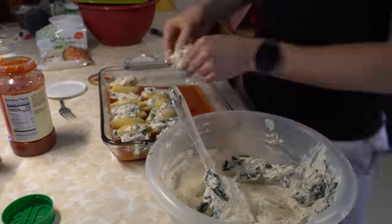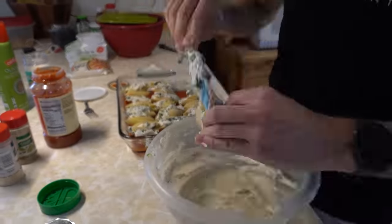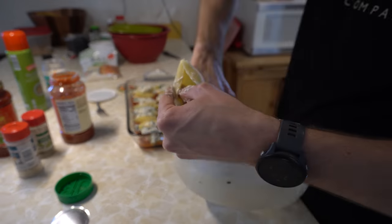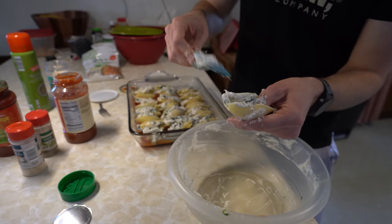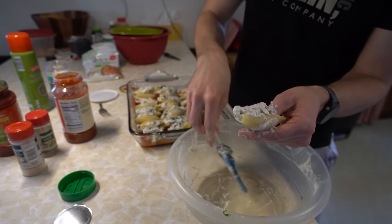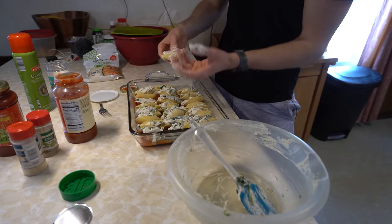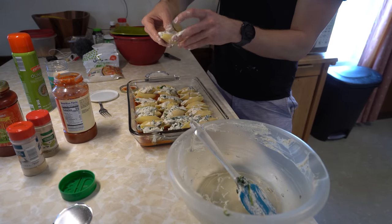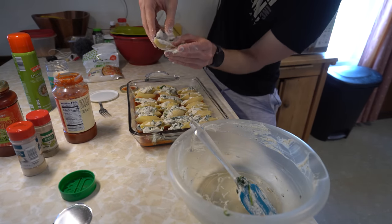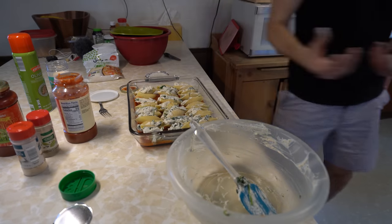Perfect timing — finishing the last shell right now. Some of these were very satisfying to fill because the shell just stays open, and other ones were closing as I was trying to fill them. Now I've got to wash my hands and cover everything in sauce.